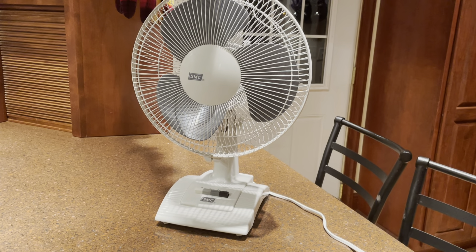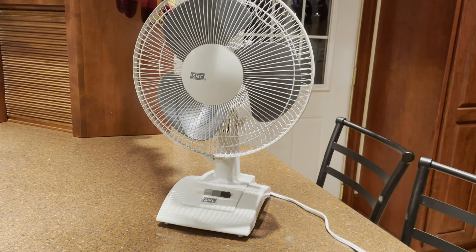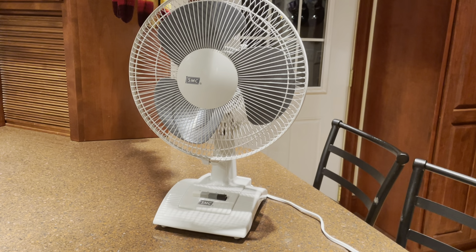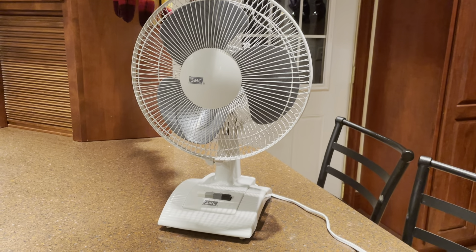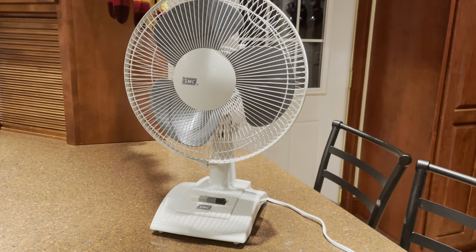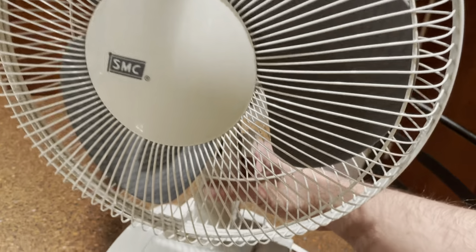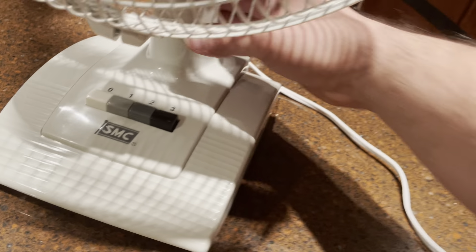I'm not sure where the box is though. I was trying to find it before I started the video and I realized I haven't seen it since we last moved. I remember exactly where the box was before we moved, but now I can't find it, which makes me suspicious that it might have gotten thrown out when we moved — which would be a bummer. But the fan itself is still in pretty much brand new condition.